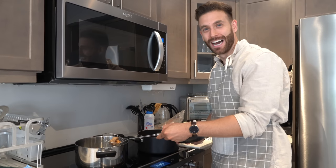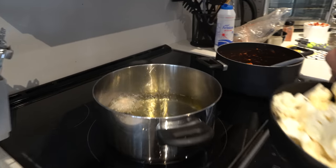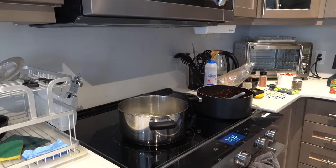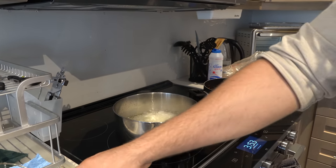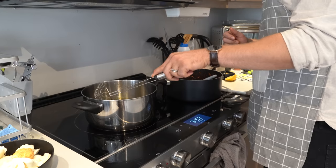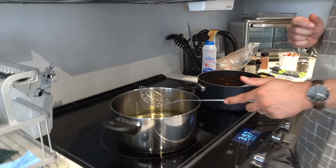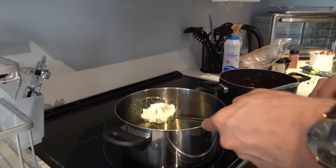This is our third attempt at not trying to burn down the house. We've been trying to perfect the temperature of the oil because every time we put it in it burns. I left the oil on for a long time on low heat, so it was probably already burnt. We're trying again — now it seems to be cooking well, so quickly put them all in so they cook evenly.